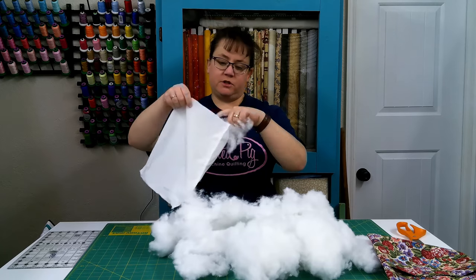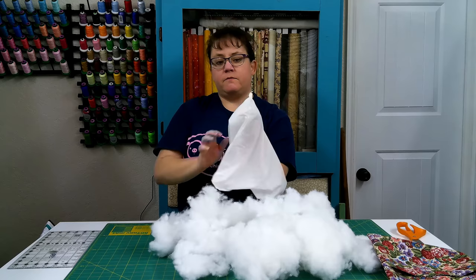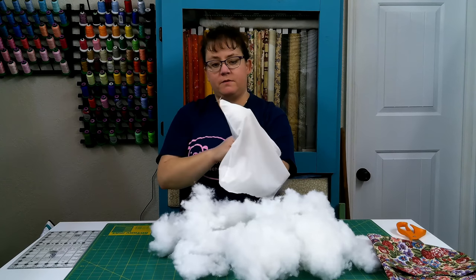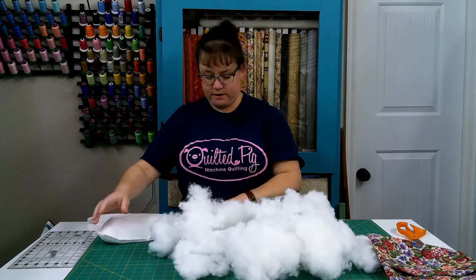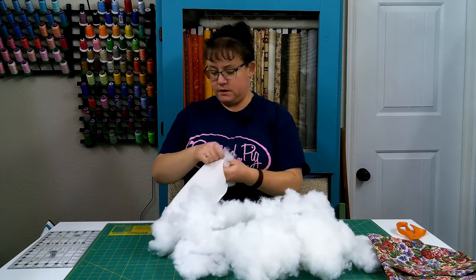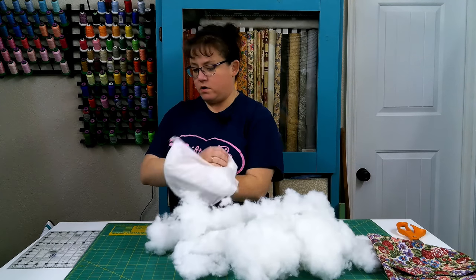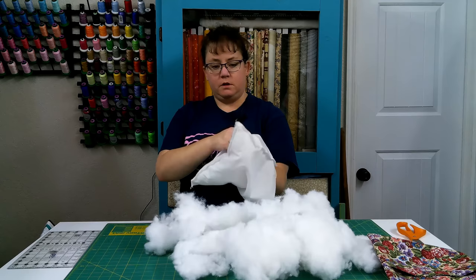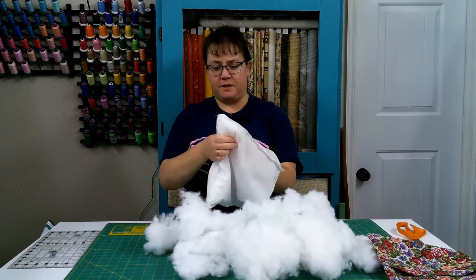Again, this goes back to — I should not have cut this corner off, but do as I say, not as I do. I'm going to stuff the corners first — I'm just going to use my fingers and make sure the stuffing gets poked down in there. Take some of the light and fluffy stuffing that I've already tufted apart, and stuff that down in the corners. That's the first thing, because nobody likes a pillow that has floppy corners.